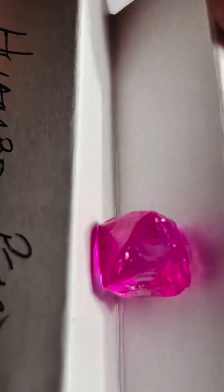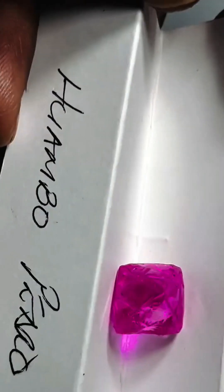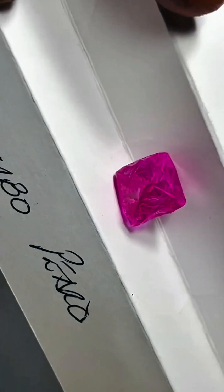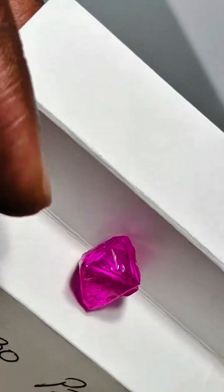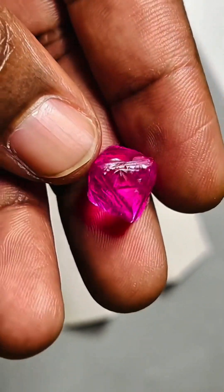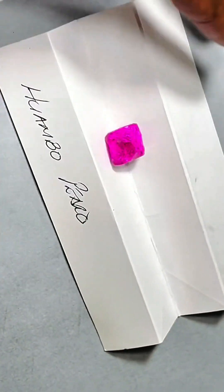And that hue? A soft blush that dances between rose and champagne, shifting ever so slightly as the diamond turns beneath the light. This is what collectors and gemologists call even saturation with high clarity — a combination nearly impossible to find in natural pink rough. Inclusions? Minimal. Clarity? Remarkable, for stones of this color and size.